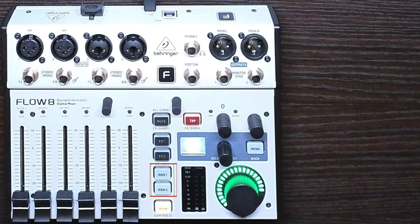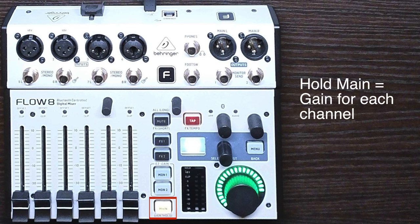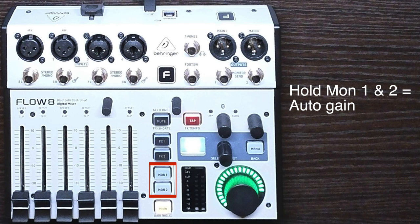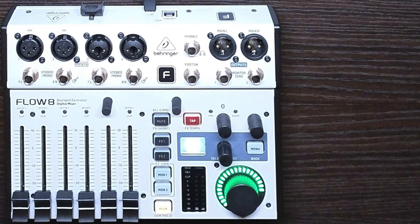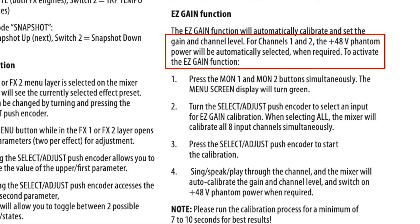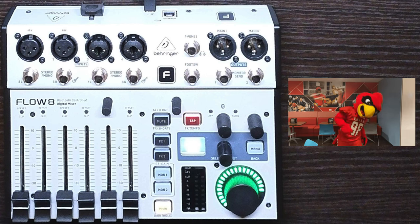Hitting either the Monitor 1 or Monitor 2 buttons allows you to set the monitor levels, while selecting Main allows you to set the levels for the main mix. Holding down the Main button gives access to the gain on each channel's input — very handy. Holding down Monitor 1 and Monitor 2 simultaneously provides access to the Auto Gain function, which will automatically set the gain for the inputs, but I never use it because it will turn on phantom power if it doesn't detect anything on channels 1 and 2. So I can't tell you if it's any good. If you'd like to see that in a separate video, let me know.